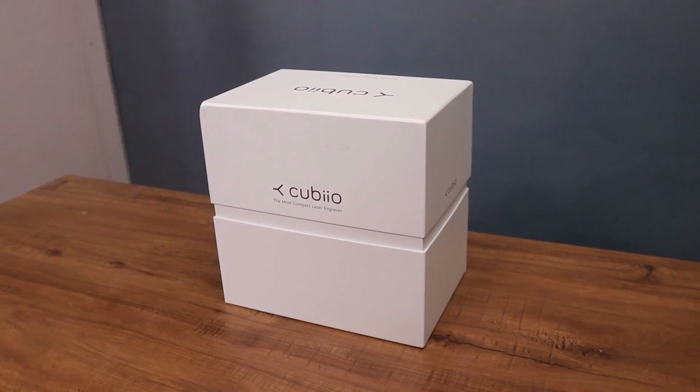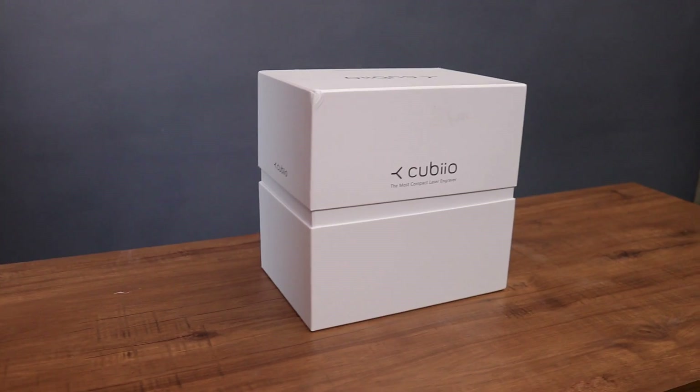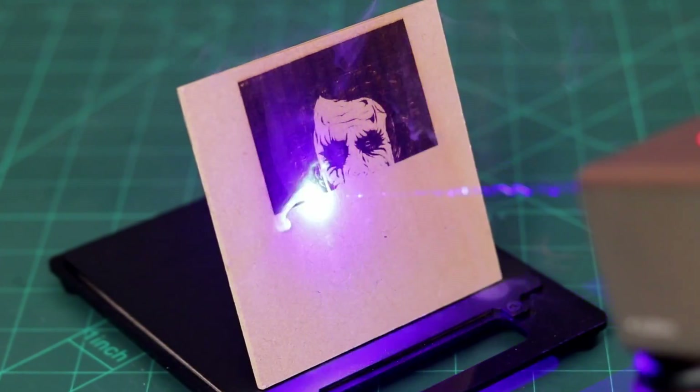What's up my friends, today in this video I'm gonna do unboxing of the world's smallest laser engraver. So, without wasting any time, let's do this.